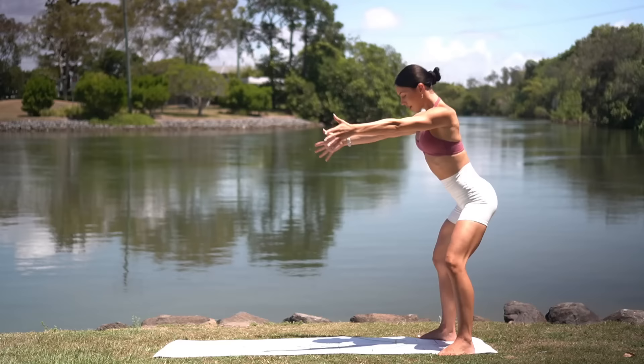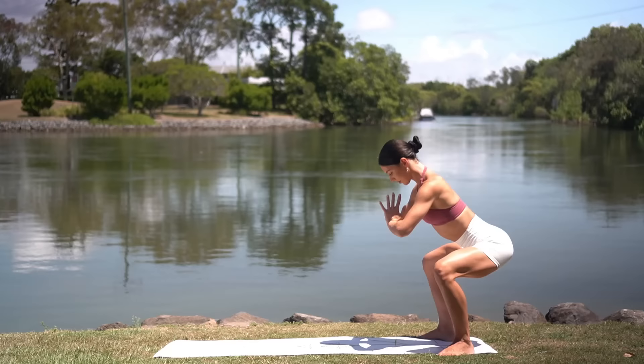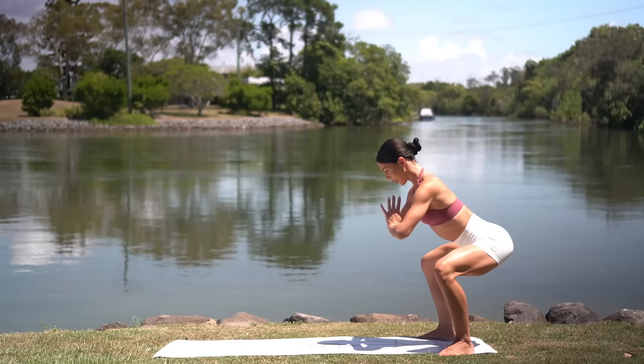Three more. Two. And on this last one, let's hold it low in our squat. Take your hands to prayer. Lift up halfway, then lower down. Exhale as you lift up, inhale as you lower. Really press your knees out, activating through your inner thighs as well as your glutes.